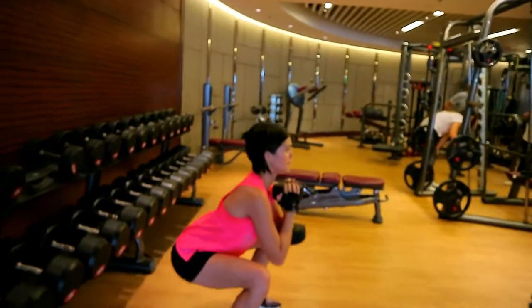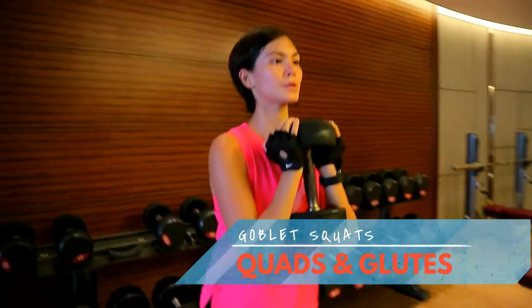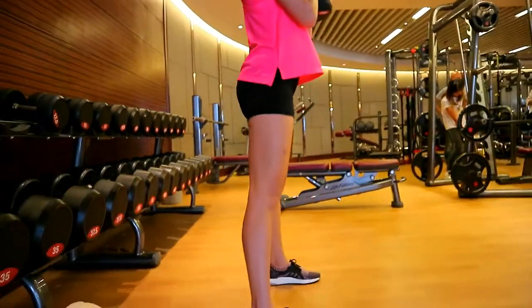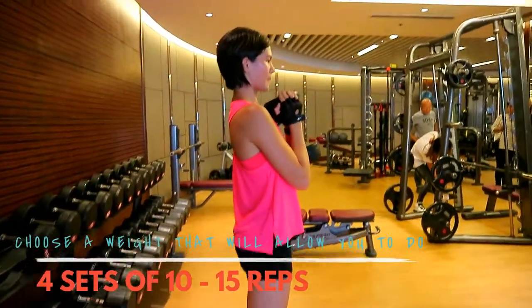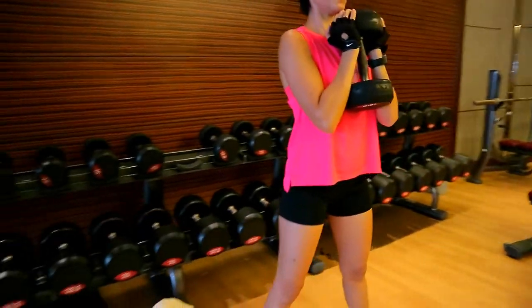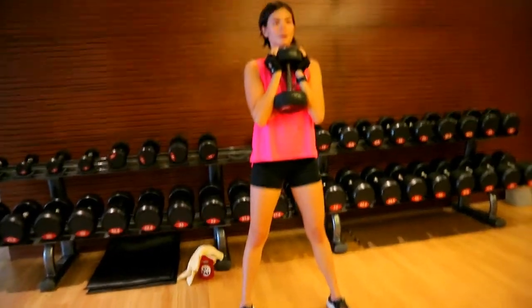Now she's doing front squats or goblet squats. As you can see, she's holding the dumbbell with the heels of her hands. This is a knee-dominant exercise where she's using mostly her knees, with a bit from her hips as she leans forward just to counterbalance her weight. Her feet stance is slightly wider than shoulder-width apart.